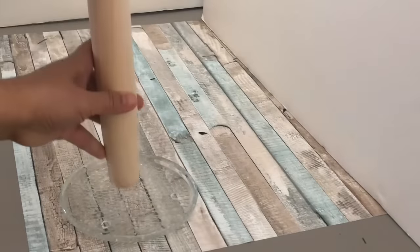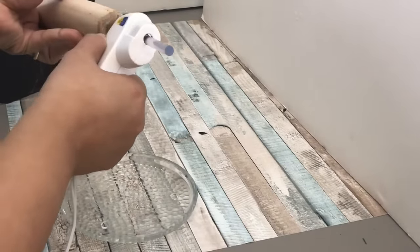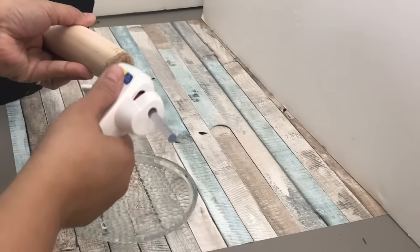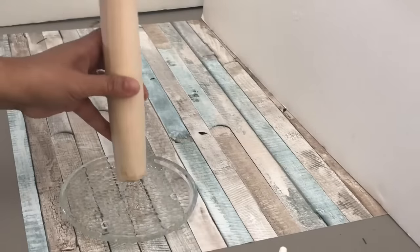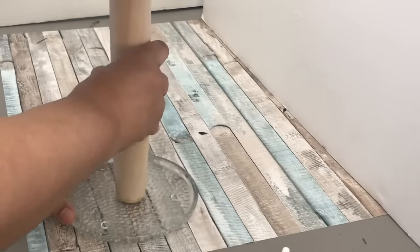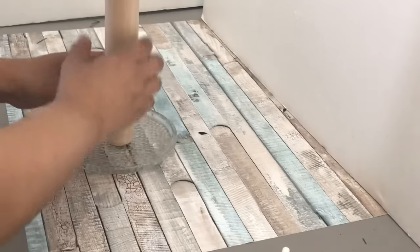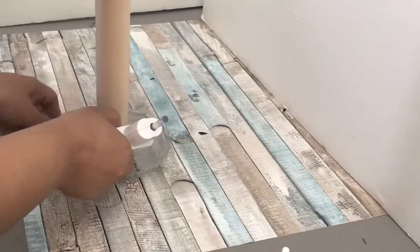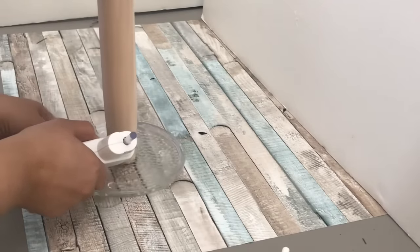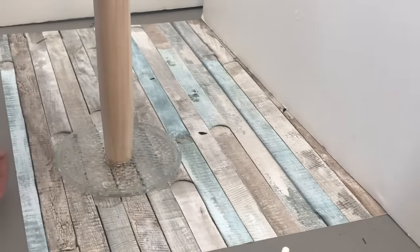Next I'm going to be using this glass candle holder that they also sell at Dollar Tree for the very base of my stand, so there will be weight to carry the load. Even if you try another circle from the foam board, it's not going to hold up — it's going to wobble. For stability you need something like this. If you don't have this, you can use a plate or something heavier. I'm reinforcing it with hot glue on the sides, but again, for you guys use a stronger bond glue like E6000, Gorilla Glue, or Fix All, which they sell at Dollar Tree.